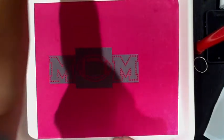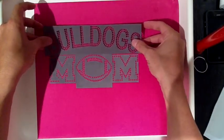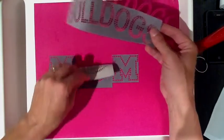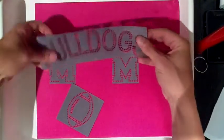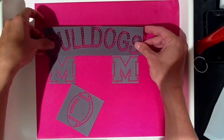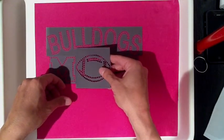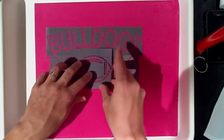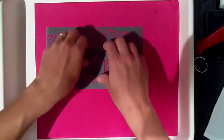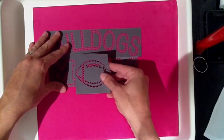Now we want to add a little something more to it — we want it to say Bulldogs Football Mom. So we're going to grab our Bulldogs Sticky Flock template. As you can see, we line it up there but it covers the top of the football a little bit. So all we do is yank off the football, line up the Bulldogs right off the top of the M's, put that down, and place the football back on top. With the Sticky Flock template material, you can layer them on top of each other and still brush the stones in — no problem. That's what's so great about it. It makes it so you can customize everything.